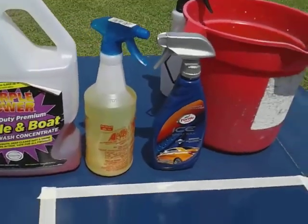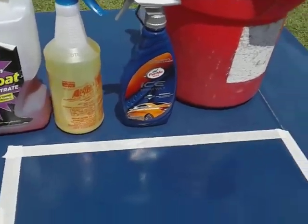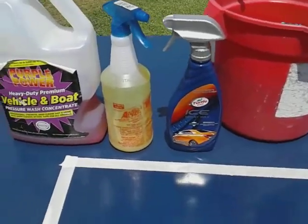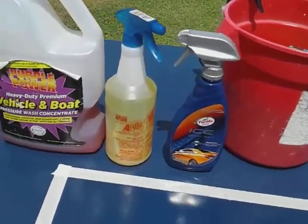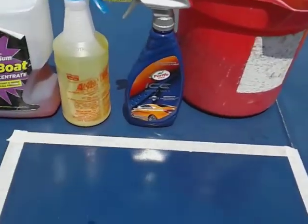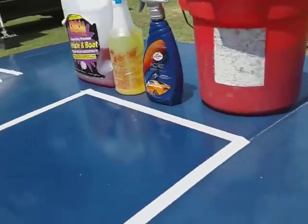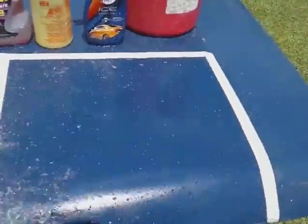Welcome back to the channel. In this video I'm gonna share with you guys the Turtle Wax Ice new formula — as you can see the new label and everything. We're gonna see how it holds up against LA's Totally Awesome and Purple Power Vehicle and Boat. Those are the only two chemicals I'm gonna use. Let's get into the water testing of it — here we go, you can see the hydrophobicity of this product.